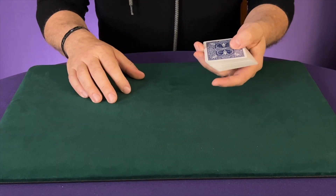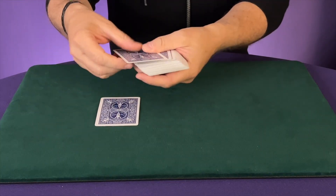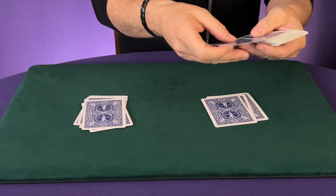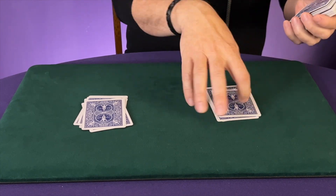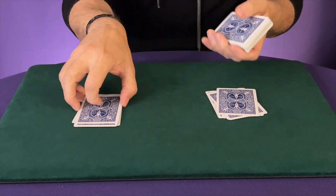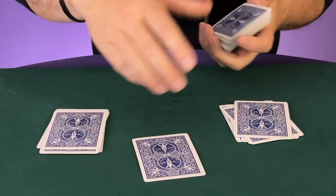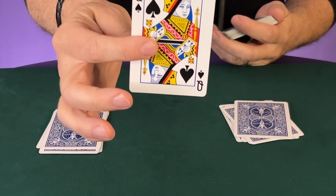So get out a pack of cards and let's get started. What I'm going to do is I'm going to make two packets of cards. Now what I'm going to do is I'm going to have you choose a card. You can take any one — we'll just say you choose this one right here. Look at the card and memorize it.